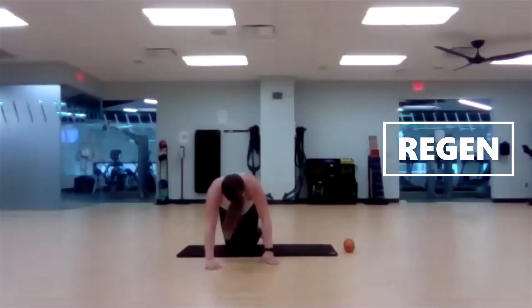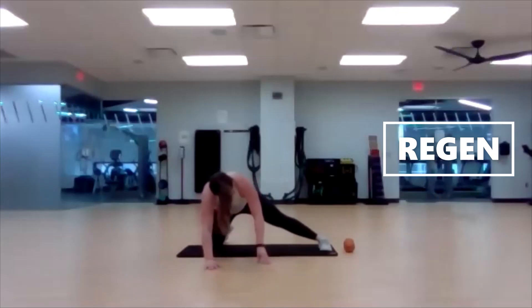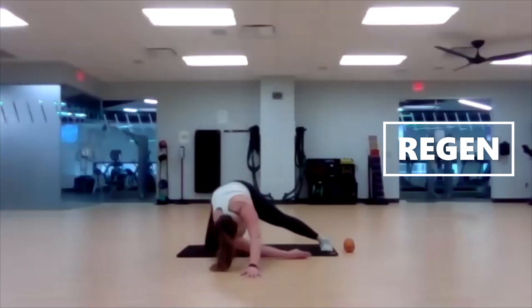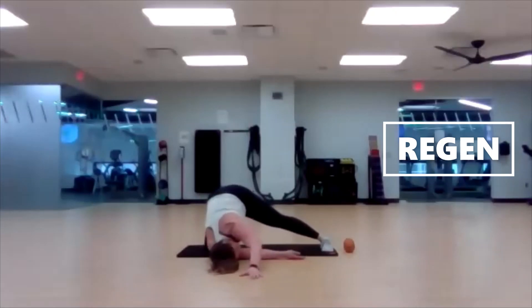Bring it back center and let's switch. Left leg comes out, left arm forward, right arm slides under the left. Push the ground away with my left hand, pushing my hips back towards my right heel, keeping my left foot flat. A lot to think about — really good stretch here. Even though it feels like a game of Twister.